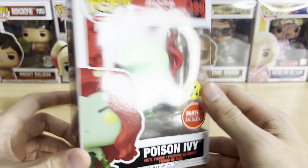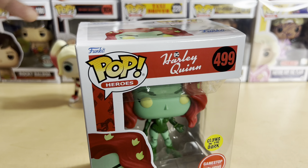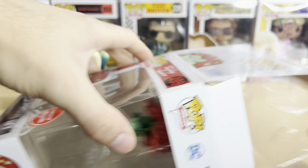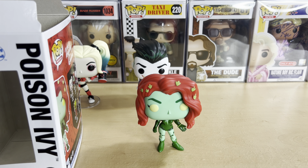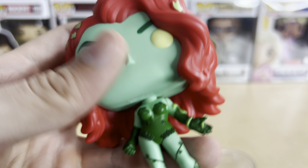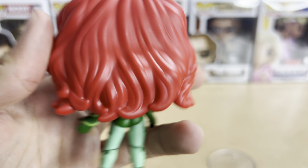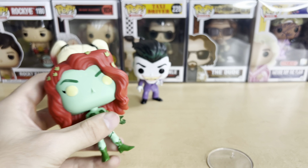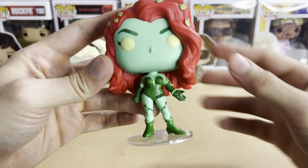And then we have Poison Ivy — the GameStop exclusive, glows in the dark, very cool. I can't remember the voice actress's name, but she does the voice of Black Widow on What If and she's a really good stand-in for Scarlett Johansson — she sounds just like her — and she does a great job as Poison Ivy. Here's Poison Ivy looking really cool. I love the red hair. They should also make Kite Man — if you watch the show, you know why I thought of Kite Man. He's a great character. They should make him.